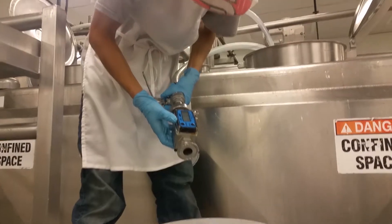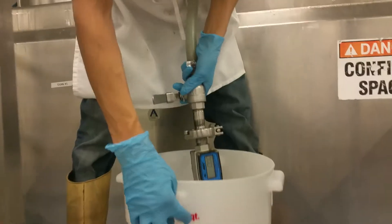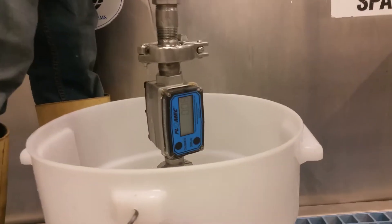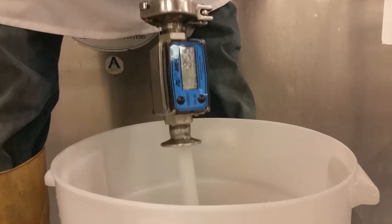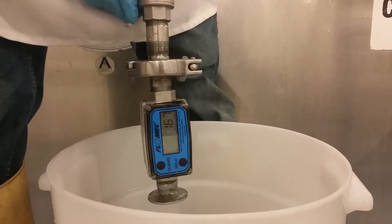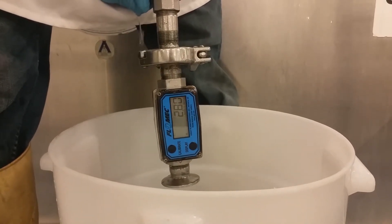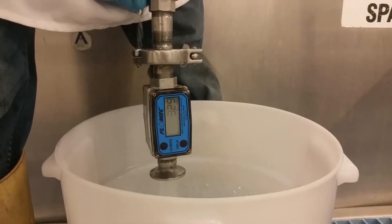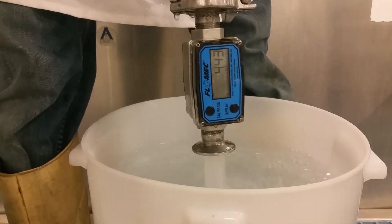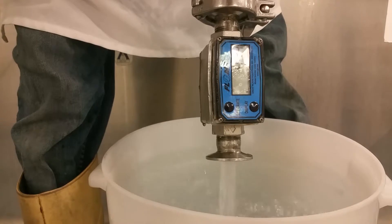All right, here we are, we're going to go ahead and test it. Five gallons — it's on there.